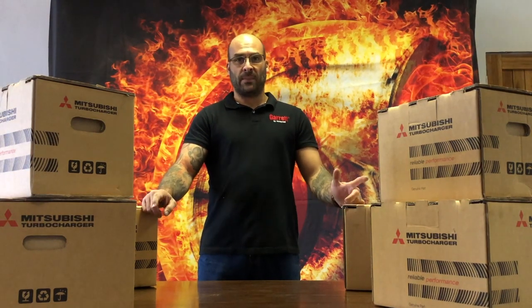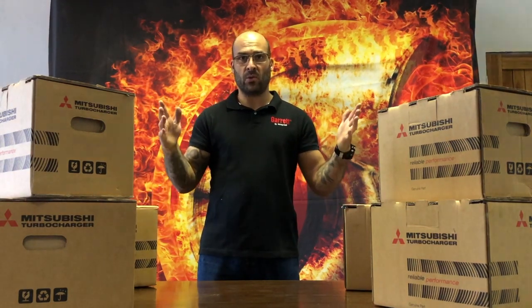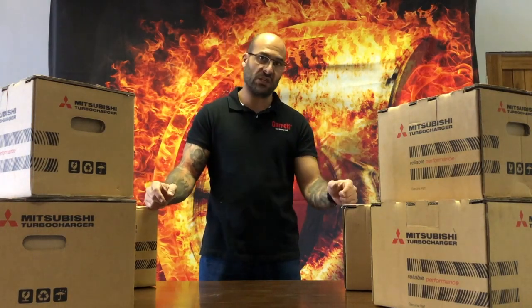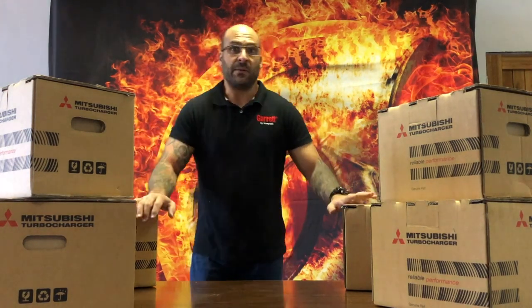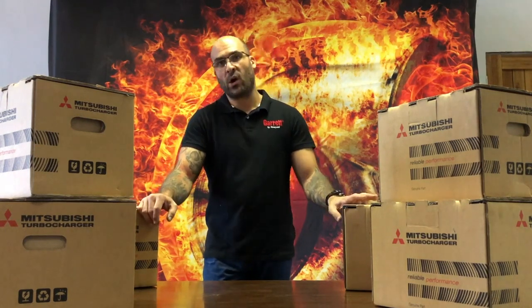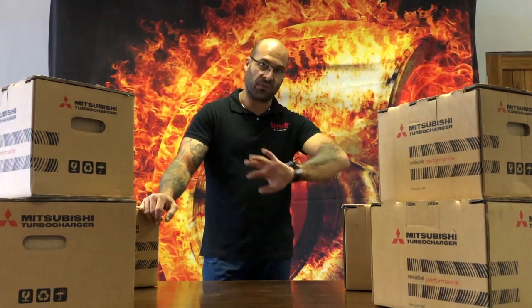Welcome to another YouTube video. This morning we're talking about Mitsubishi — the die-hard Japanese fans driving the 20G, 18G, and 16G turbos with 8cm and 10cm cubed turbine housings. It's a different world compared to your AR 0.48 and things like that found on the Garrett and Borg Warner side of the turbocharger field.